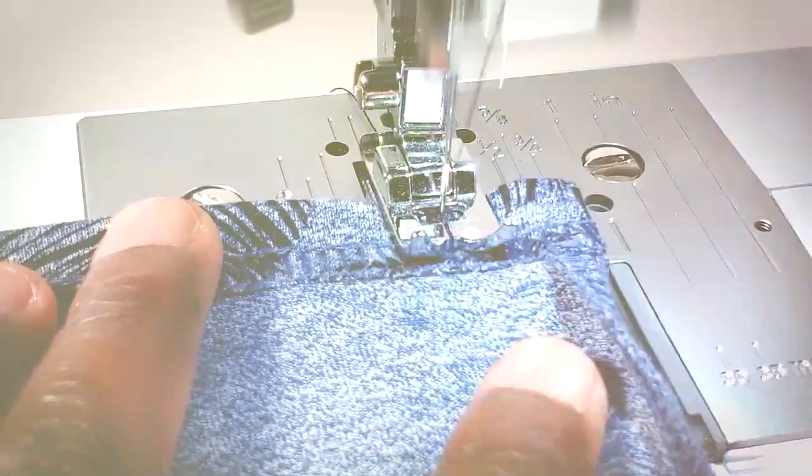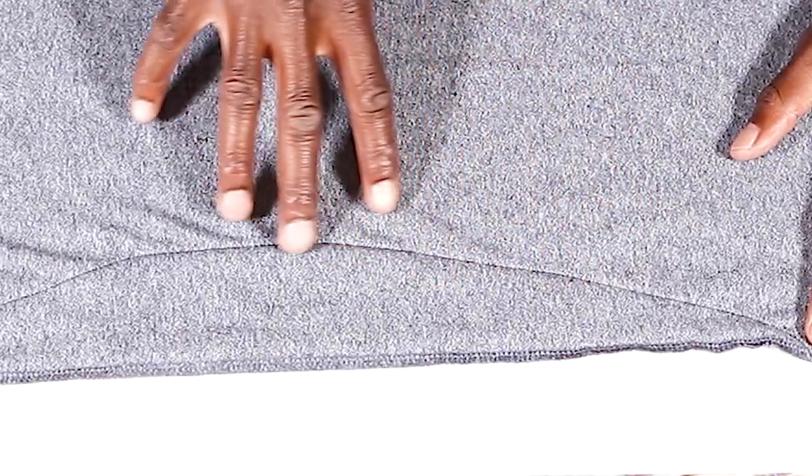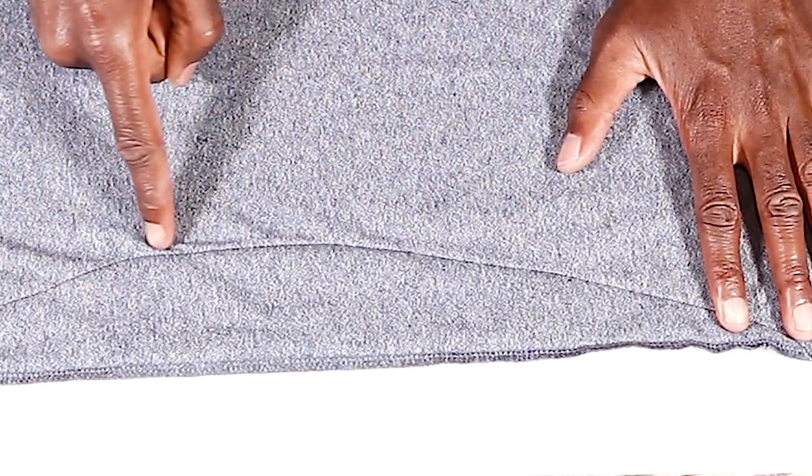If the seam edge is the edge of your fabric, then the seam is the actual stitches combined together — that's it. It's either the new stitch that you just put on your garment, or it's the original one as it came from the store.